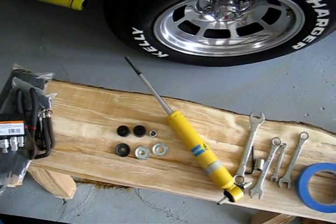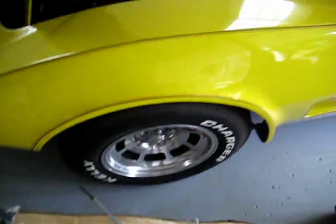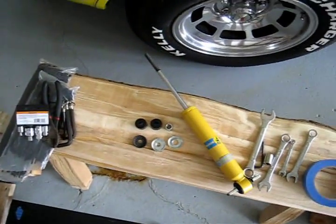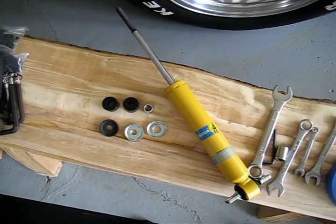We're making a quick video to talk about installing front shocks on a C3 Corvette like this '77 here. We're putting Bilstein Sports on because the previous owner had put Bilstein Sports on the rear and we wanted to match them up in the front.